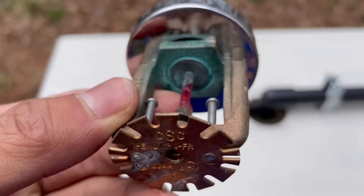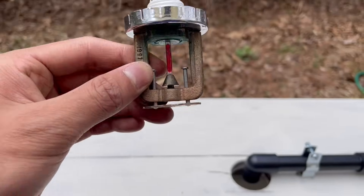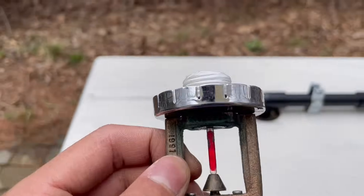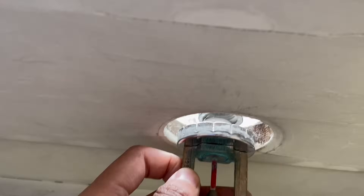Let's go ahead and test this concealed sprinkler head. This one's also a concealed unit — you can see by the deflector. I don't have the actual concealed body around it but it should still operate the same, so let's go ahead and install this one right here.